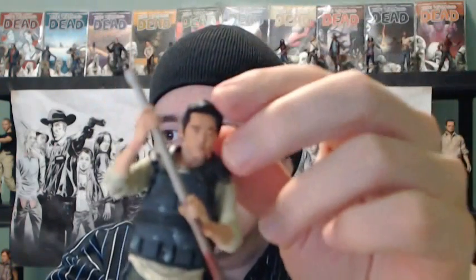As you can see, the figure does come with this lead pipe, which is really cool, and he does hold it really well. It's got a bloody tip to it at the end there, and it looks really good. It's a good length too, and I remember him holding this in the television series — some of the promo pics for season four. He had this big lead pipe and he would use it through the fence at the prison to kill walkers.